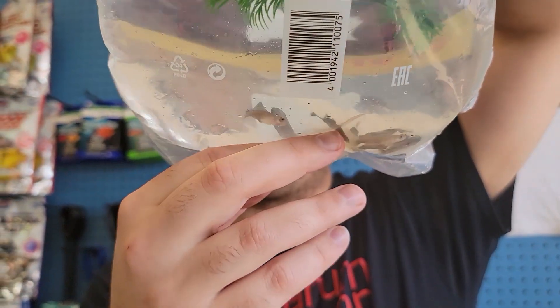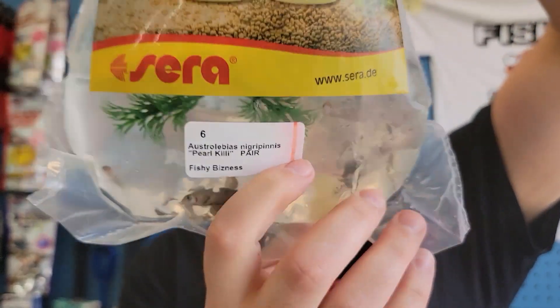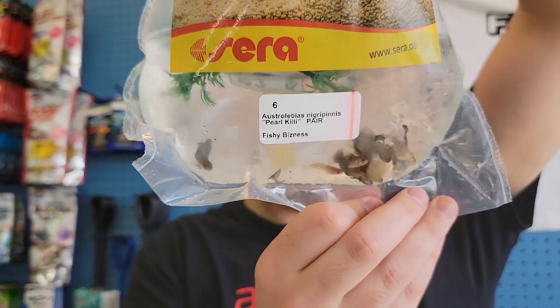Pearl killifish — another type of really cool killie fish. I get these as pairs so I sell them as pairs, otherwise I just have a tank full of females.